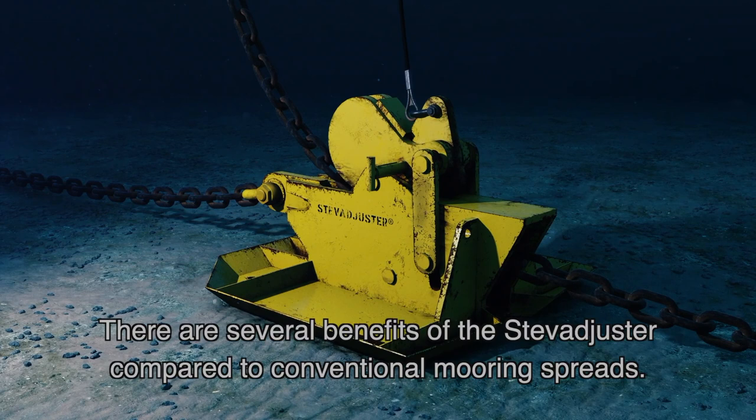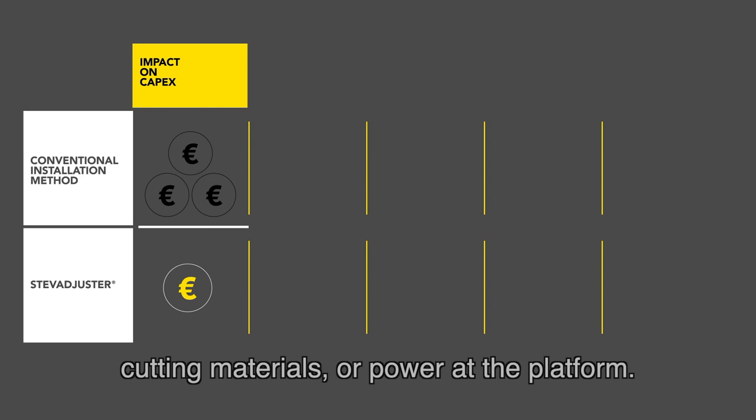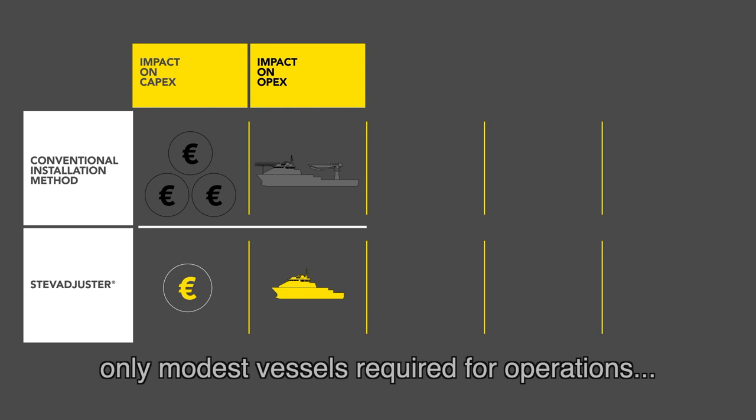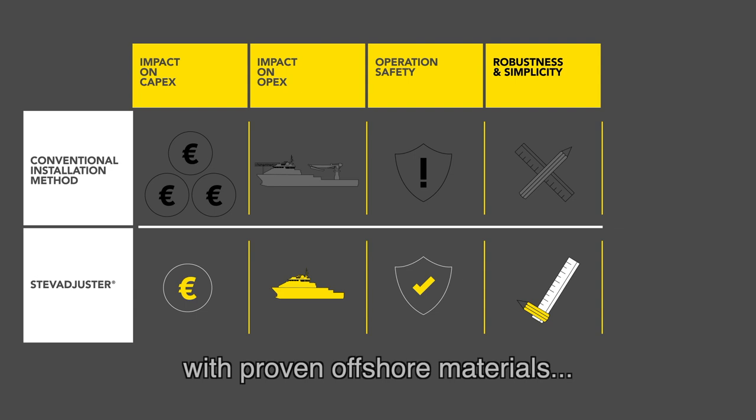There are several benefits of the StevAdjuster compared to conventional mooring spreads. It lowers the capex — there's no need for expensive winches, cutting materials or power at the platform. It lowers operational costs and opex, with only modest vessels required for operations and maintenance is minimal. The operations are safer because the mooring length adjustment is made away from the platform. It is robust and simple, with proven offshore materials and construction used.